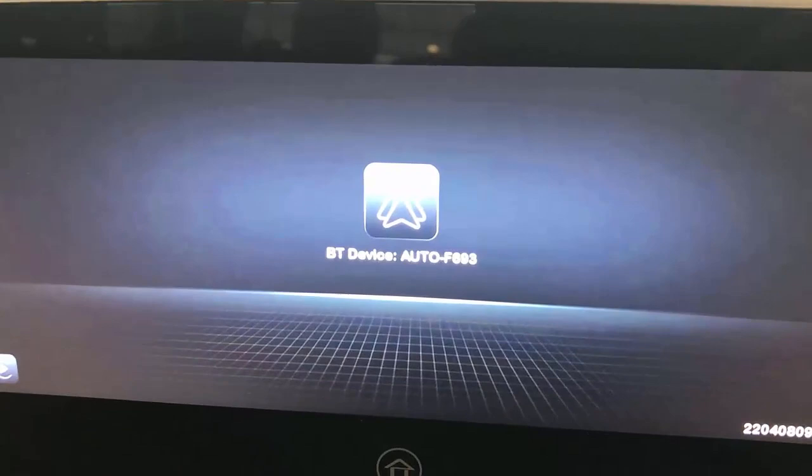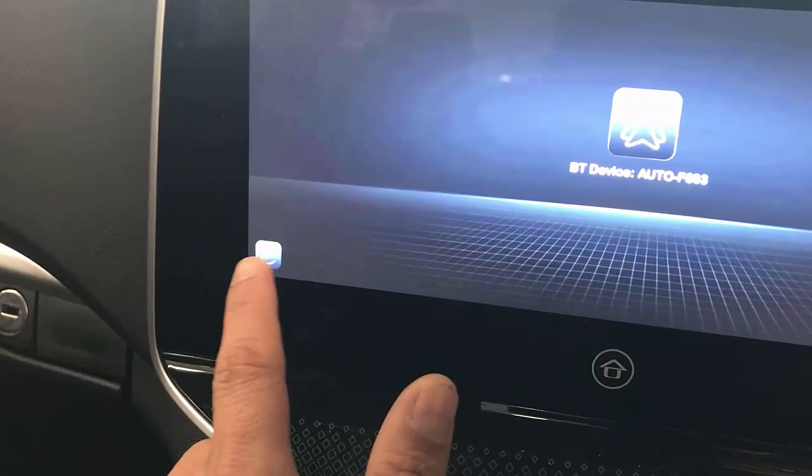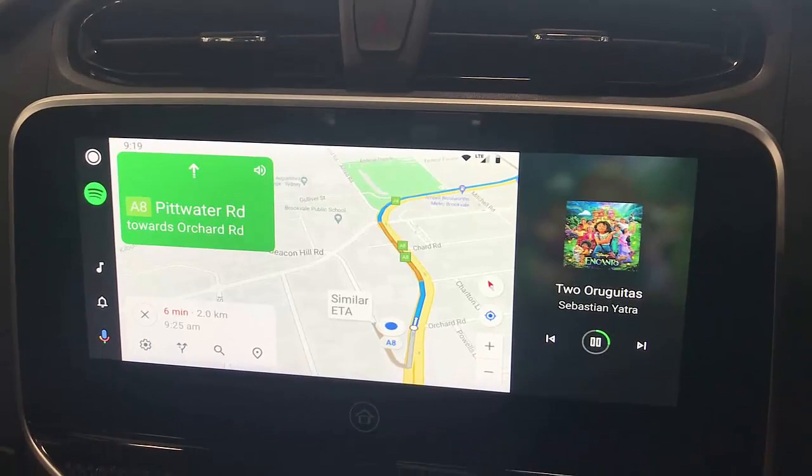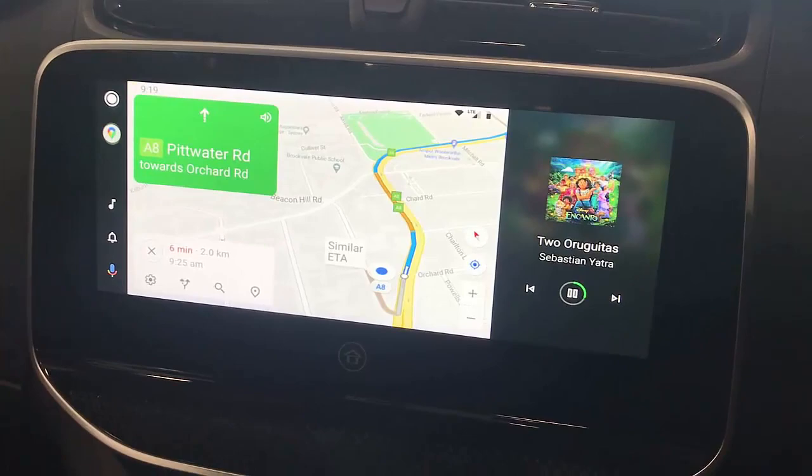Here it's connecting with the device. You can see the screen showing Android Auto. You can switch between Android Auto and wireless CarPlay by double-tapping. Just wait a few seconds — it's now connecting with my Samsung Galaxy S8, and it's fully connected with Android Auto operational in your LDV T60 Max.